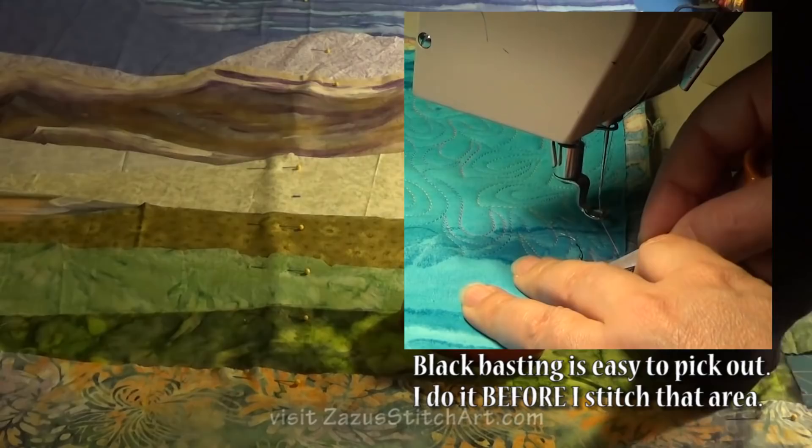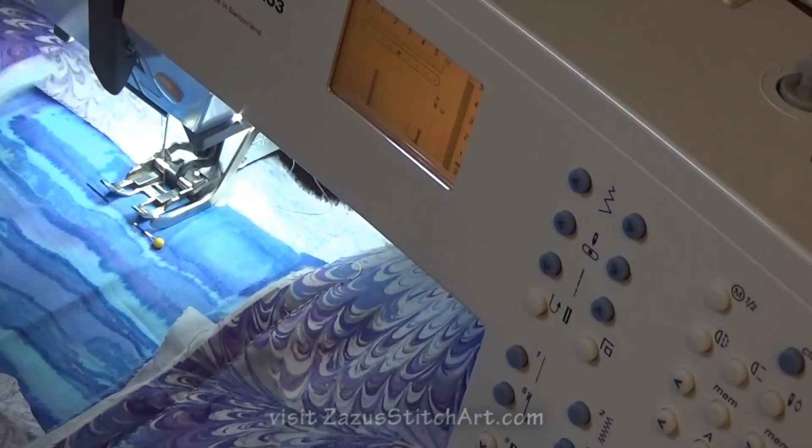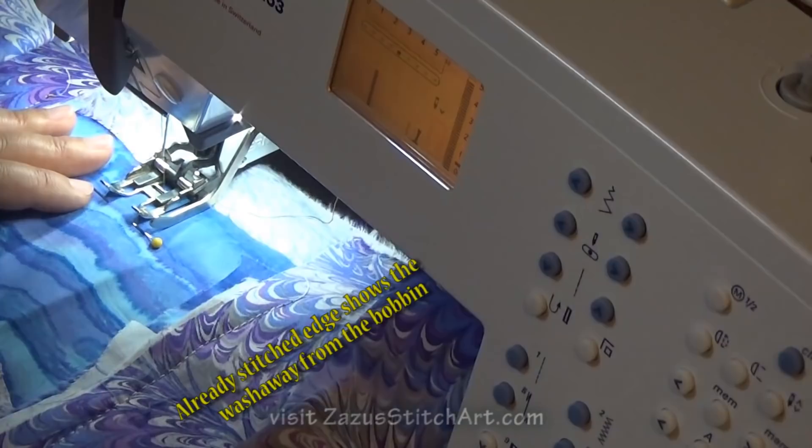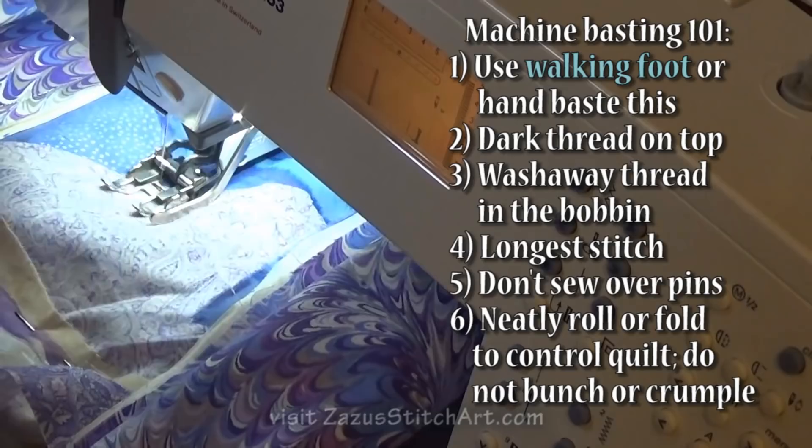I like to just keep smoothing it as I pin. The middle is the hardest part — I do it last and I just try to fold my edges in on both sides so that I can push through and pull pins as I go, because with many machines it's bad for them to drive over a pin.